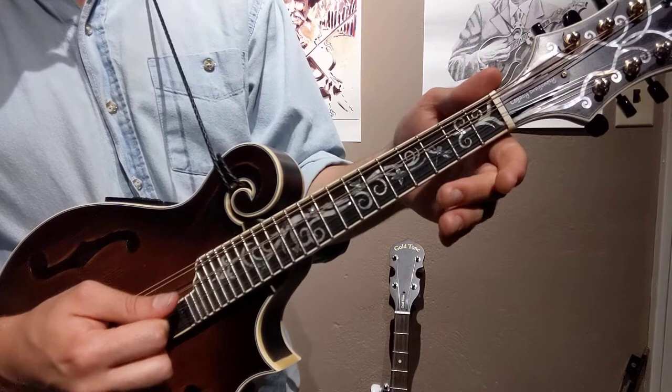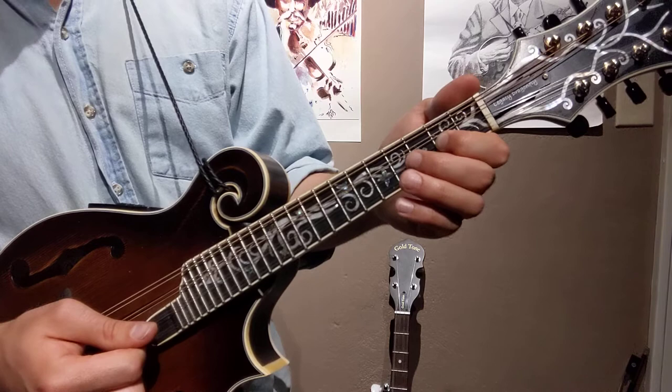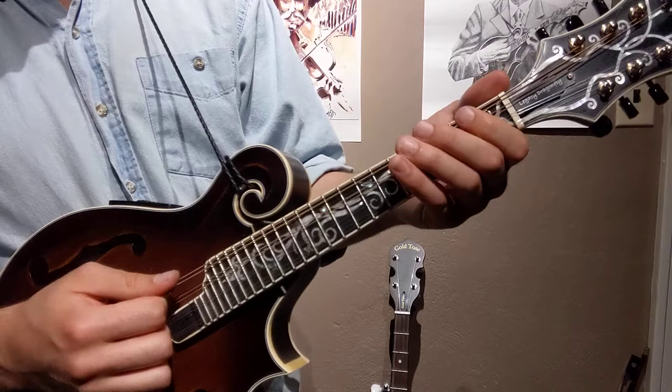This is D pentatonic. We have our open D string, second fret on the D string — that's the E note. Fourth fret, that's the F sharp note. Open A and first finger on the second fret of the A string — that's a B note. And then we're going to put our third finger down on fret five. So that's our scale, and that's the same on A and E and G and D.